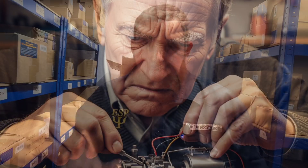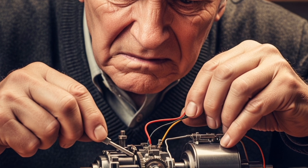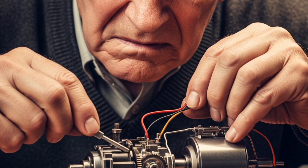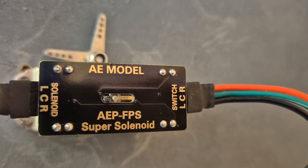Hello, I'm Craig from DCC Concepts, and today we're going to take a look at the AE model super solenoid point motor, which takes away a lot of the issues you would expect to come across when using a solenoid point motor. With the traditional motor you've been looking at periodic adjustments, as well as frustrations, because there's no frog polarity control on board — which ours has as standard.